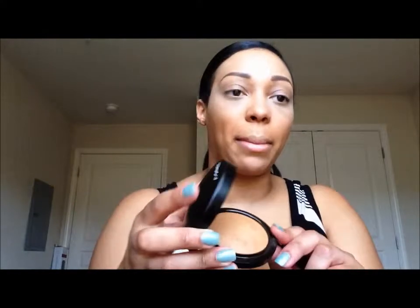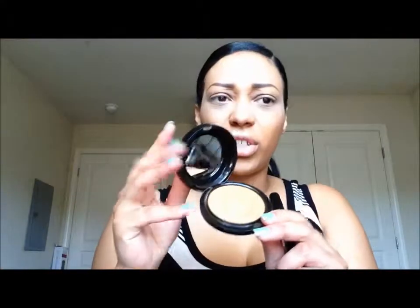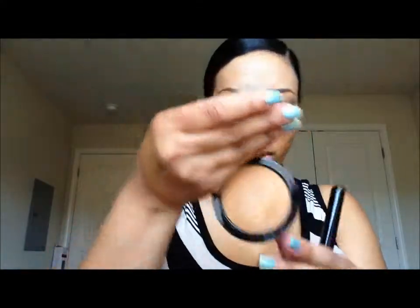Next I'm going to use my mineralized skin finish in Dark, and to apply this I'm going to use my Sigma F40 brush.